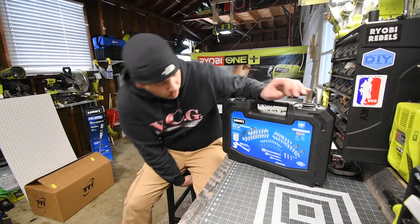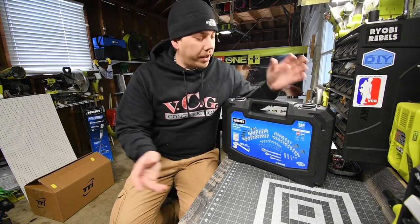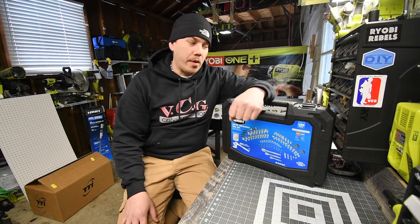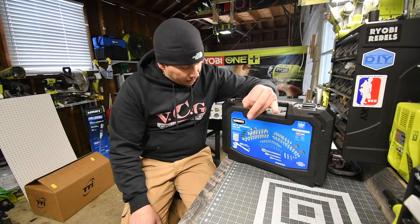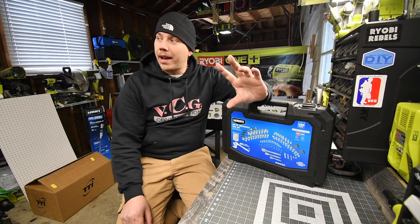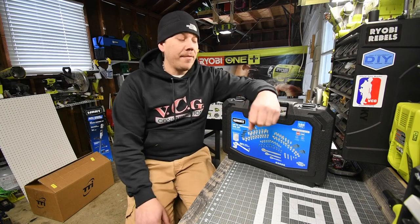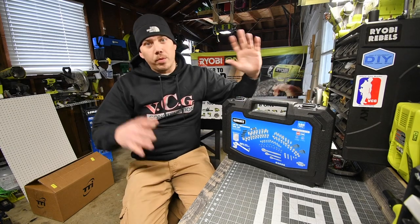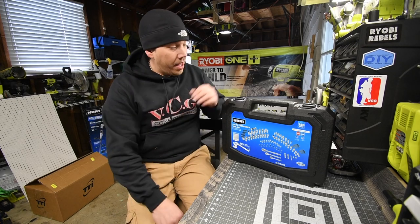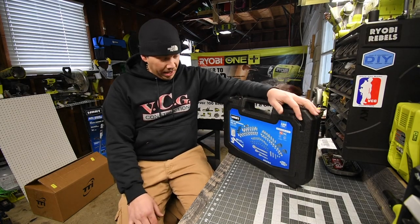I'll put a link for this in the description below. Like I said, I am more of a mechanic, so this tool kit is going to become extremely handy for my situation — I will be using the crap out of these. We are going to test these out and do some stress tests with impact drivers and impact wrenches to see what they can do, even though they are not impact rated. That's what the point of this channel is — to put these tools through stuff that they normally don't do. We'll also test them out normally, the way they are supposed to be used.